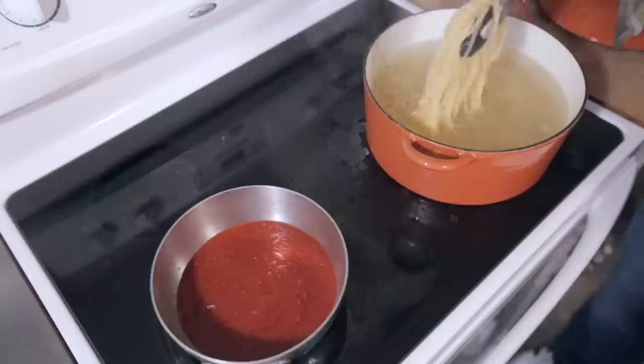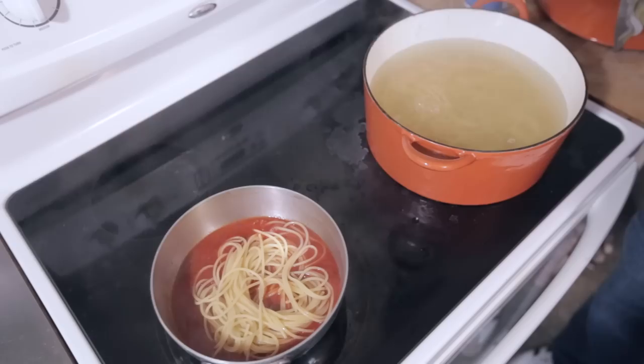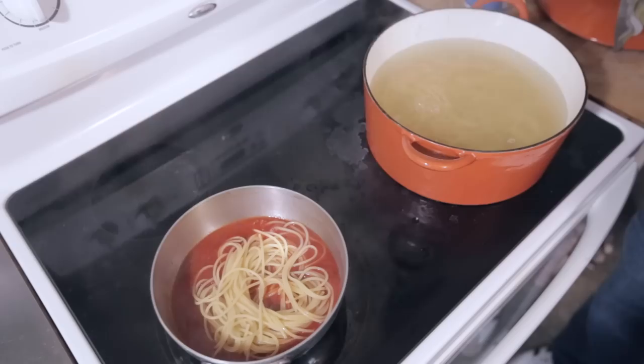When it's ready, take the pasta out of the water and transfer it directly into your pot of sauce. You can drain it, but just don't rinse it. That starchy water you built up by boiling your pasta is what allows the sauce to stick to it, and it's also great for making the sauce a little bit more creamy. So rinsing it is a major no-no.